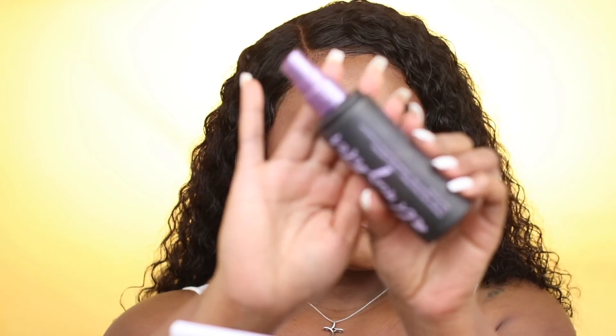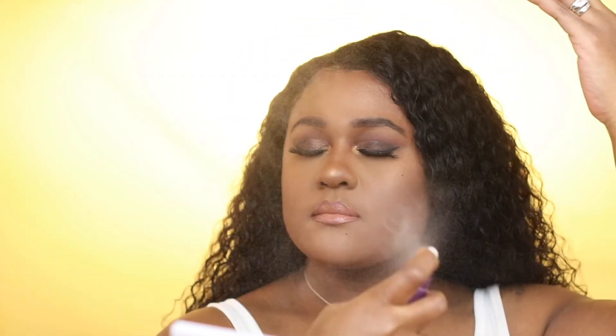I'm using the Urban Decay All Nighter Setting Spray just to set my makeup into place. Guys, this completes the look — I hope you like this video. Make sure you give this video two thumbs up and don't forget to hit the subscribe button.